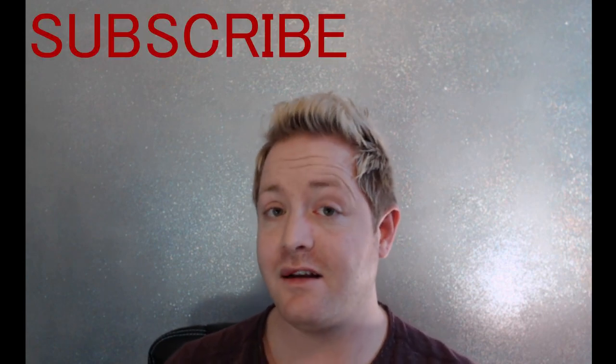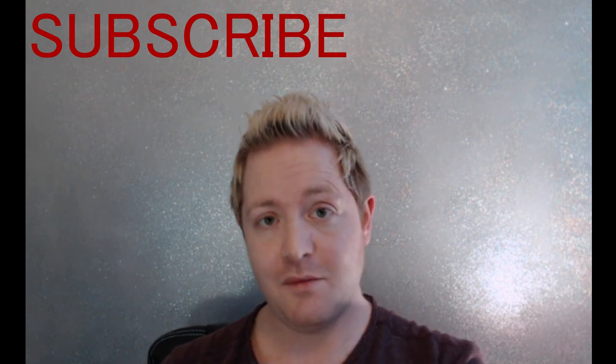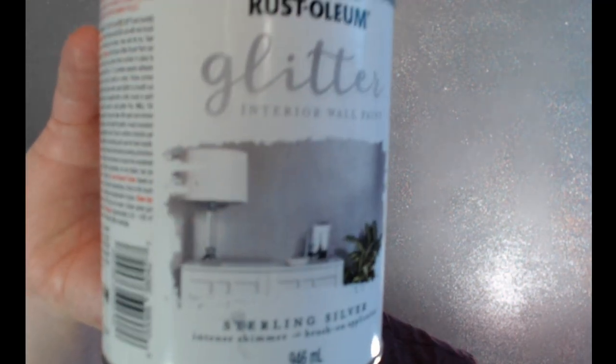If you're looking to get a really sparkly glitter wall, I've done even more research and found out that glitter wallpaper is the product to get — you'll get a much better effect. So Rust-Oleum glitter paint... not approved. Thanks for watching!